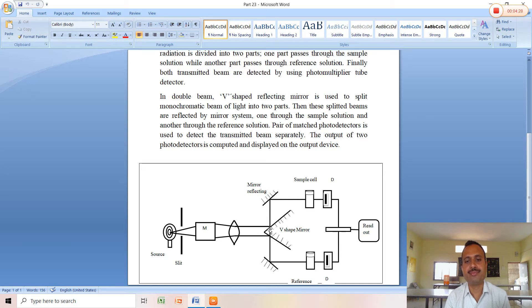From this V-shaped mirror, which acts as a reflecting mirror, the beam is divided into two parts. These two parts of radiation are reflected further with the help of two mirrors — a first mirror and a second mirror. The first and second mirrors reflect the radiation towards the sample cell and reference cell respectively, which are placed in the path of the light reflecting from the mirrors.